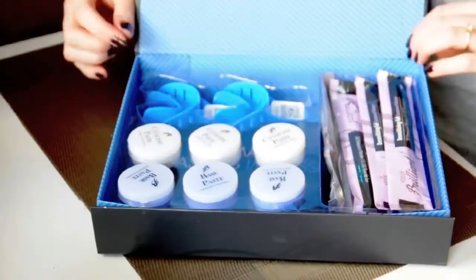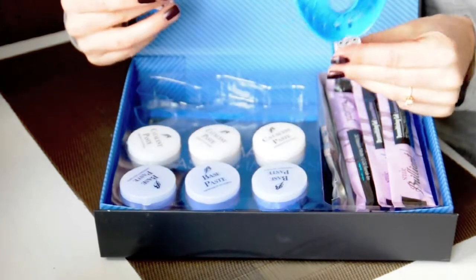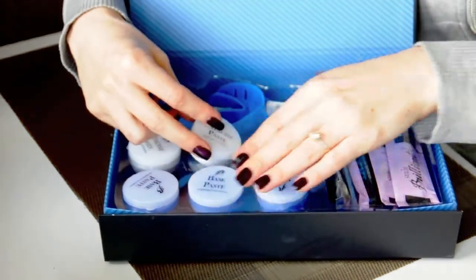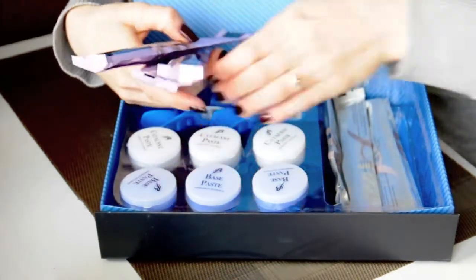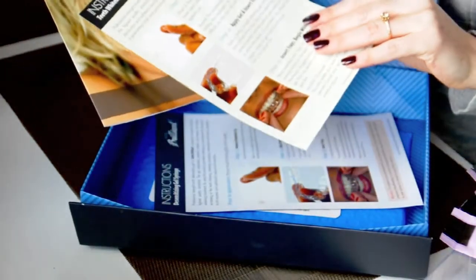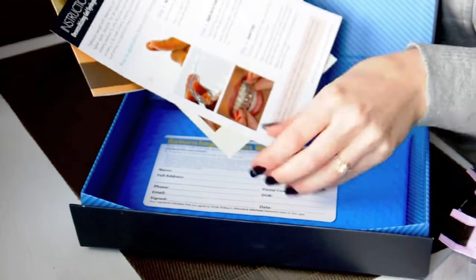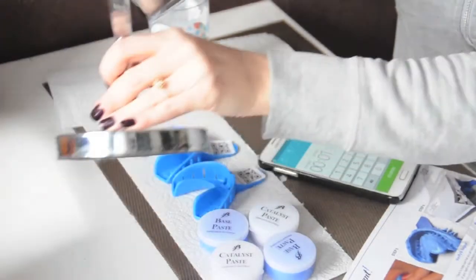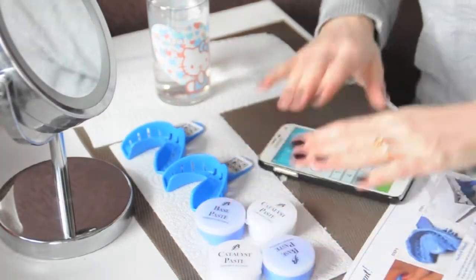If you're thinking 'how am I supposed to make those impressions — I'm not a dentist,' don't worry, it is super easy. This is what the set looks like when you get it: inside you have those little blue trays for making your impressions, the impression material — three white ones and three blue ones, with one extra of each — the desensitizing gel, the whitening syringes, and the complete instructions manual showing you how to make your impressions, how to use the desensitizing gel, the whitening gel, and a card to send everything back to Smile Brilliant along with an envelope.